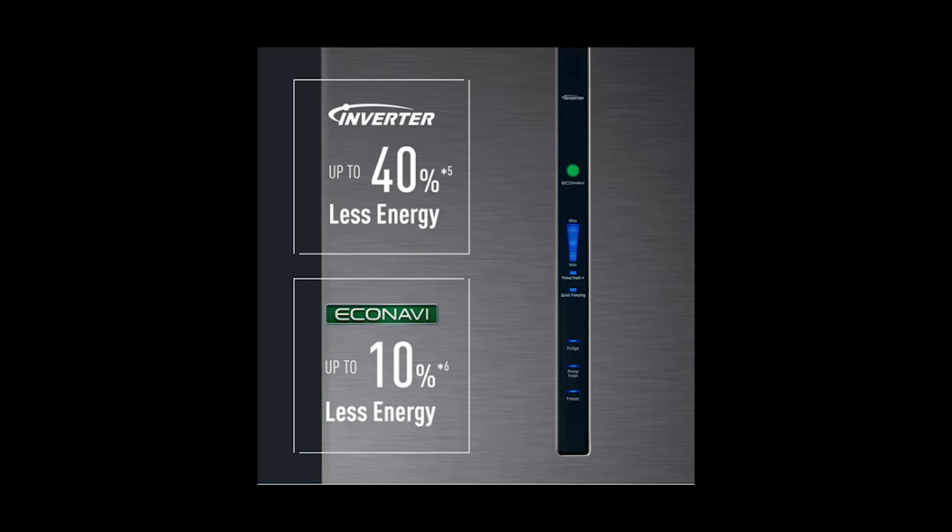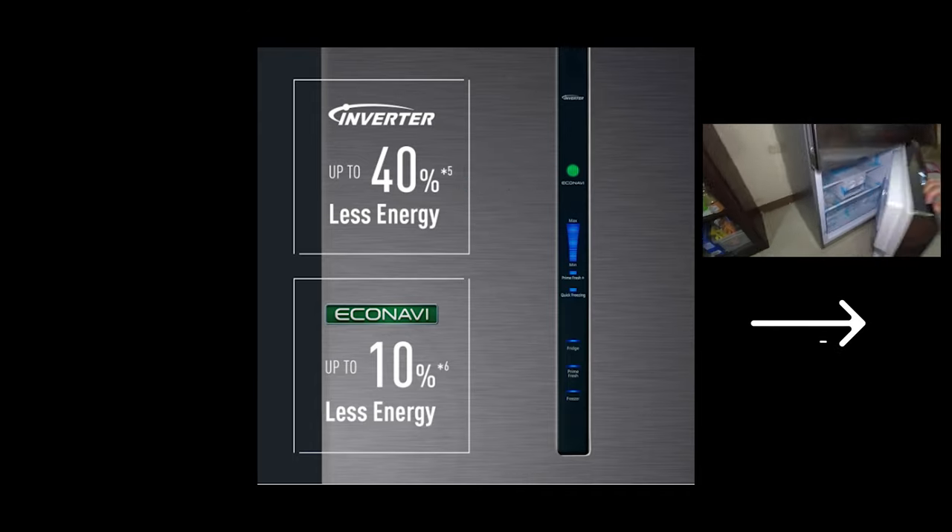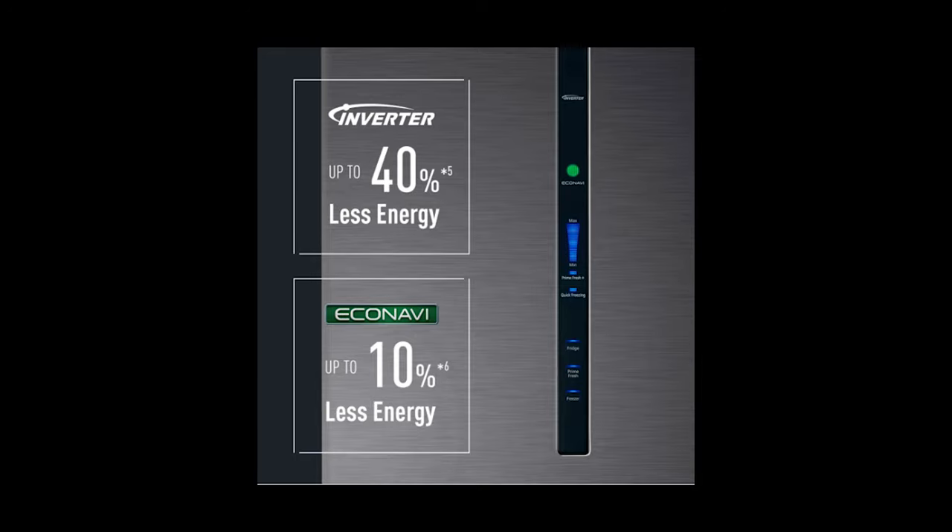So punta naman tayo sa kanyang efficiency. Ang inverter na ito is up to 40% less energy siya. Pag gumagana naman yung kanyang Econavi, up to 10% ang kanyang less energy. Take note guys, ang Econavi is gagana lang siya sa medium settings, at gagana lang ang Econavi once na na-reach na niya yung kanyang desired temperature. Ang pagbukas at pagsara ng pinto at liwanag sa loob ng refrigerator ay nadidetect ng Econavi — automatic na siya nagkocontrol para makatipid ng ating energy.